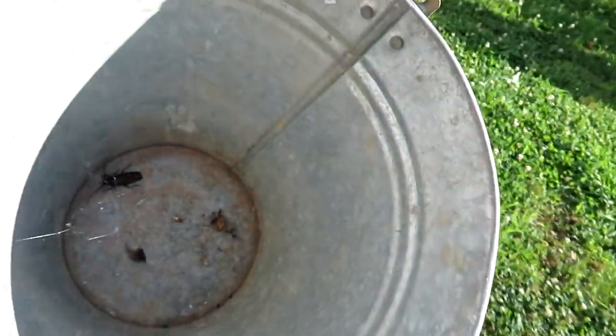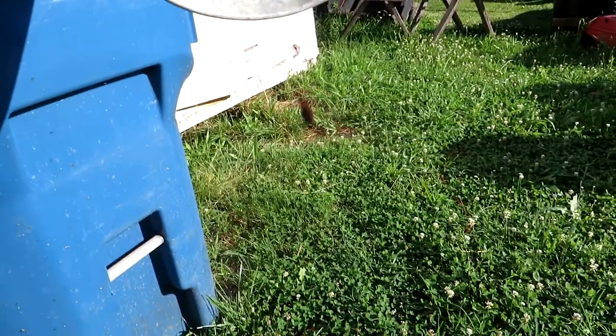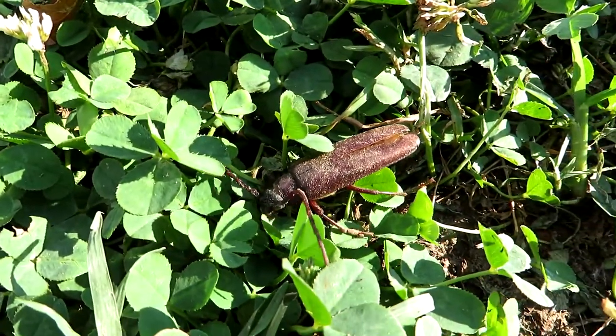Dude, check this out — freaked me out for a second. Over here in this bucket, it's a cockroach. Better yet, it's a cockroach with a spider above it. I don't see a lot of cockroaches around here, which is why it threw me off. I was like, what is that? He's all dusty — he's probably been in there for a while.